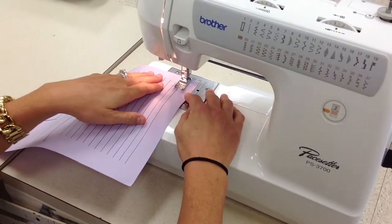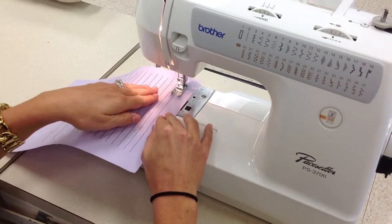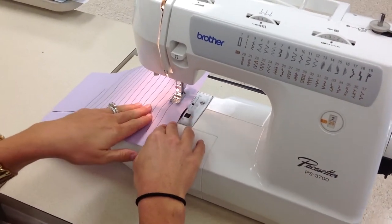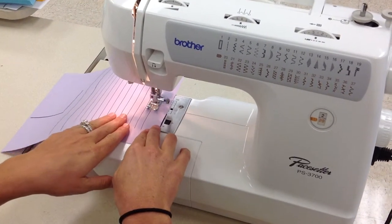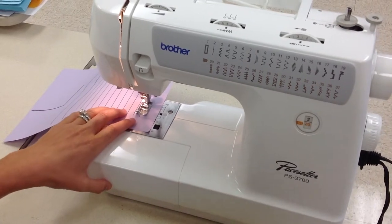I'm ready to continue my stitch. I just backstitched for three seconds. I have a nice light touch on my paper and I'm continually moving my hands — they're like the steering wheel. I have about an inch left to the end of this line.